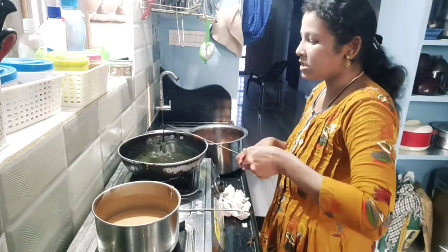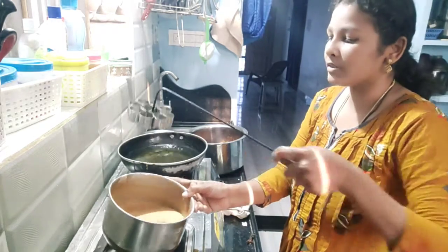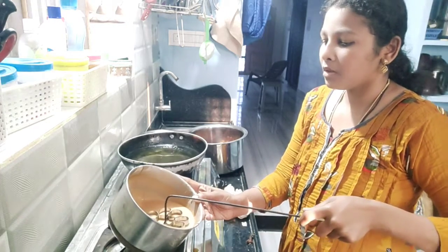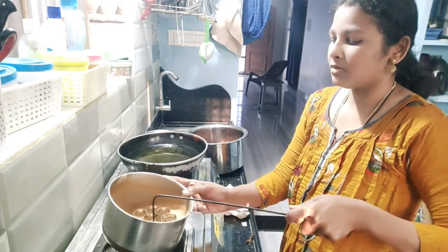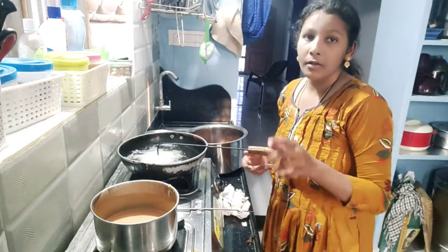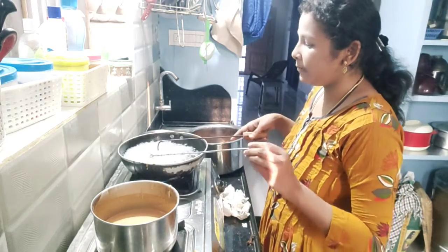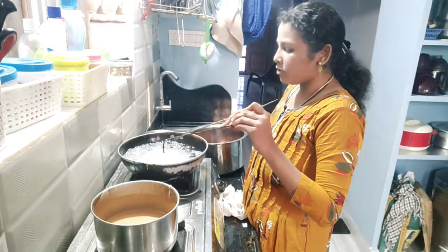It's crispy. The oil is crispy. We have to make a small fish. We want to make a little fish. I want to make a fish.